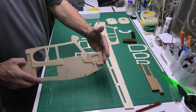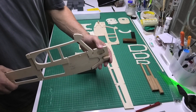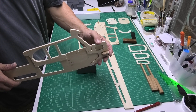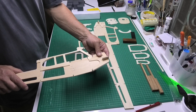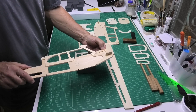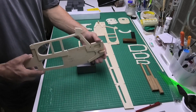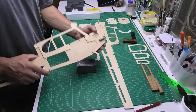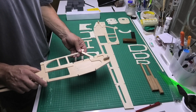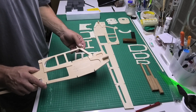I just felt this area needed a little extra strength — it's now 6mm rather than 3mm holding the firewall. The engine specified is up to 0.35 or 0.25, but I'm actually fitting a Thunder Tiger 42, so it'll have a bit more power than it was perhaps designed for. I'll see how that engine goes and can always downsize if needed.